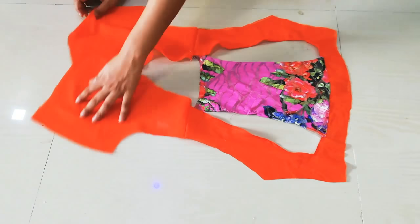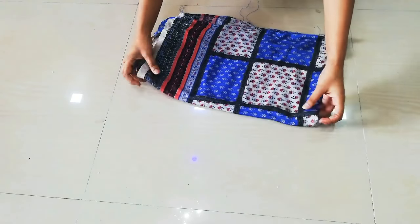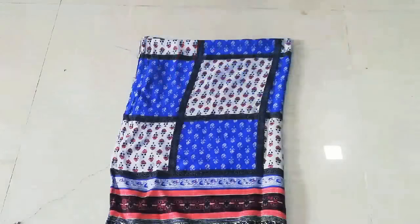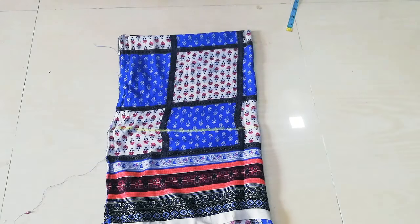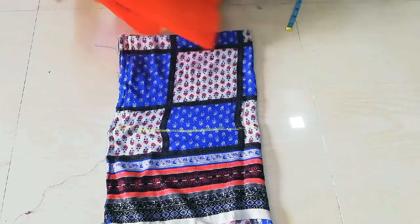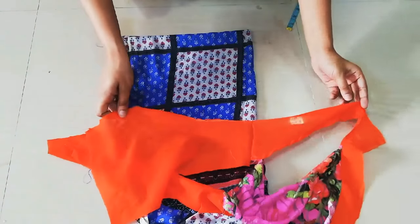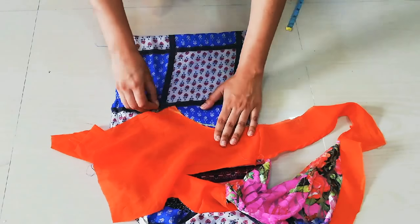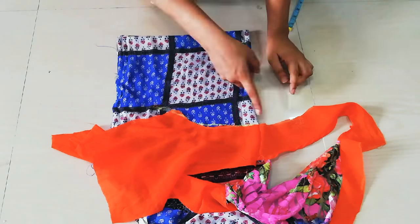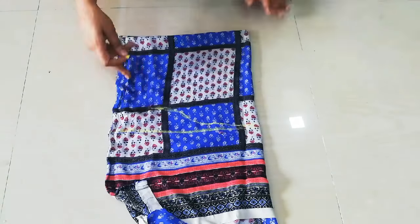Now you have to add sleeves. I will make umbrella-style sleeves. I have folded the fabric in four folds. The sleeve length is 11 inches. I will place the shoulder on the folded side and mark the sleeve shape, marking the curve in the desired shape.